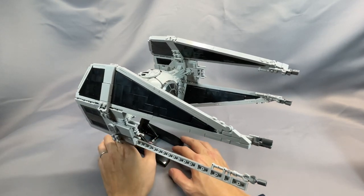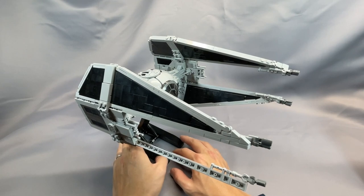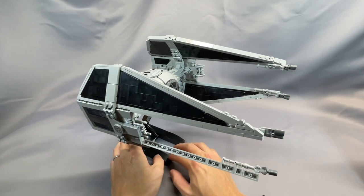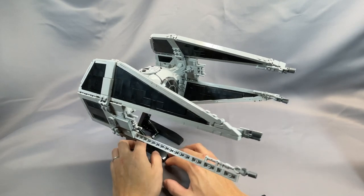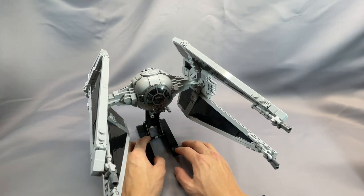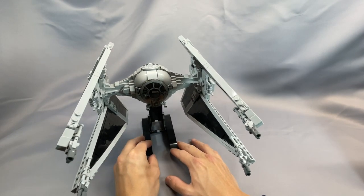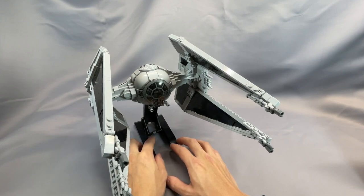The Interceptor first appeared in Return of the Jedi, and has since been featured elsewhere in canon such as in Star Wars Rebels. LEGO has released a couple of TIE Interceptors in minifigure-compatible scales, including Major Von Reg's version from the Resistance TV series, and the classic black and blue version from 2006.